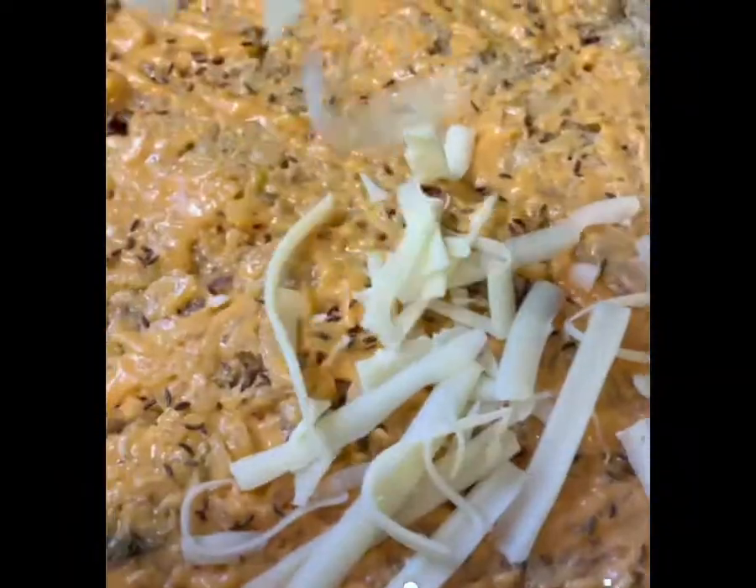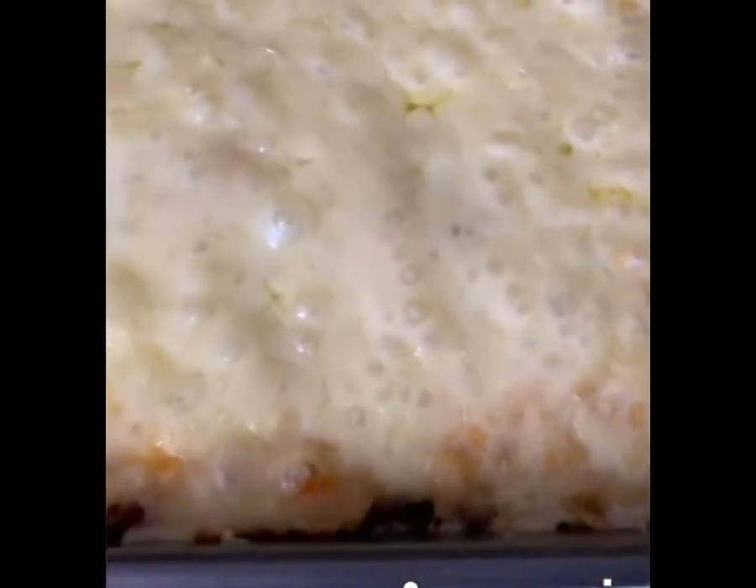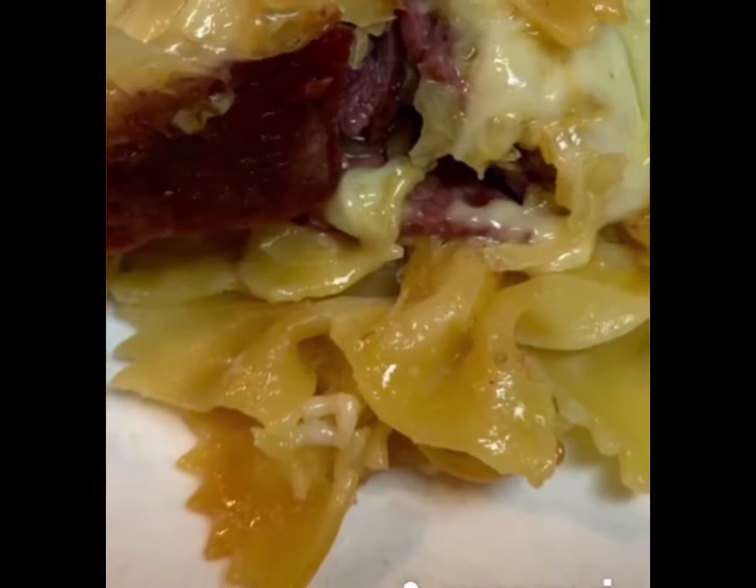Layer this all in a 9x13 pan, then bake it about 30 minutes at 400 degrees. Spray the tin foil with a little bit of cooking spray so that it doesn't stick to the cheese, and enjoy.